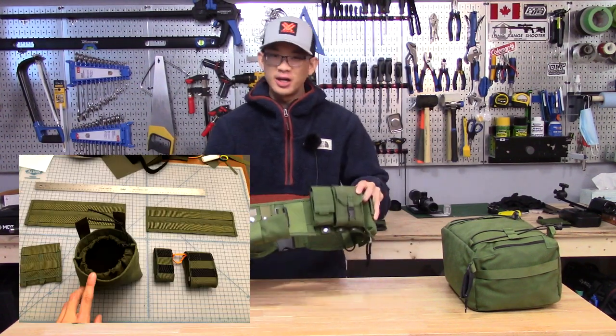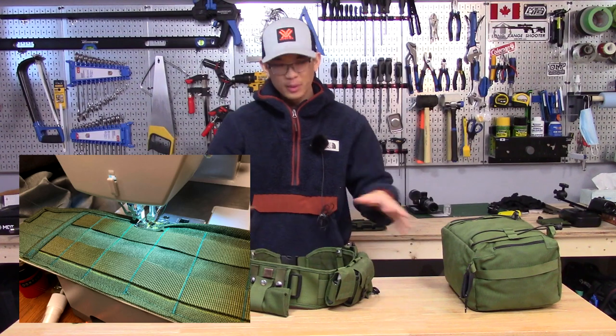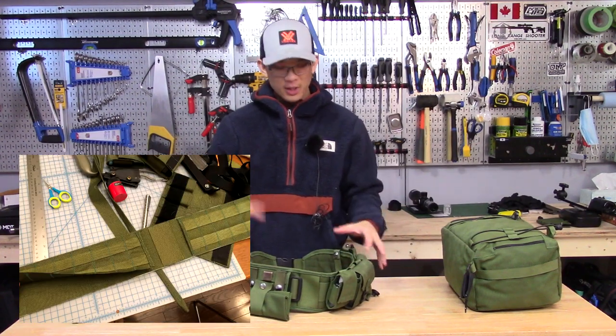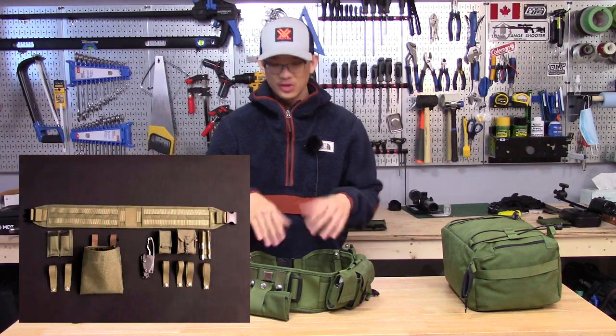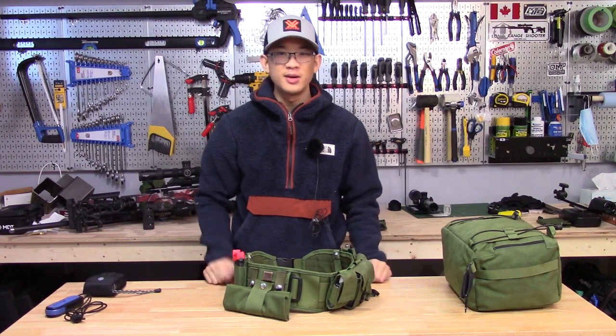I did make everything here myself — the belt as well as all the pouches on it. So if you want something like this, you're going to have to purchase the items yourself, but it's easily done. You can purchase a MOLLE belt like this as well as all the pouches that you need.